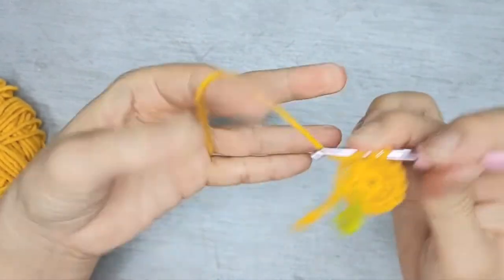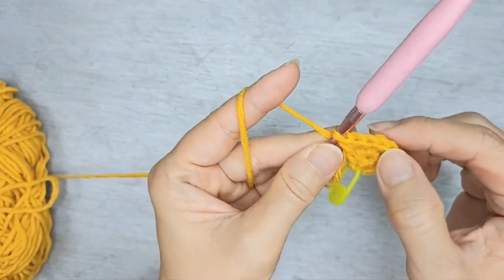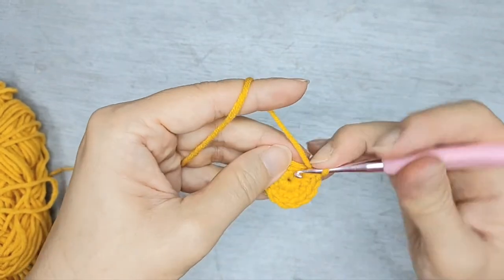Two single crochet in each stitch, so you should have 12: one, two, three, four, five, six... eleven, twelve.